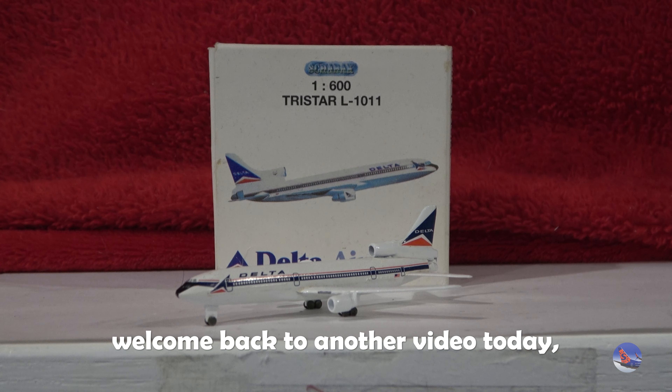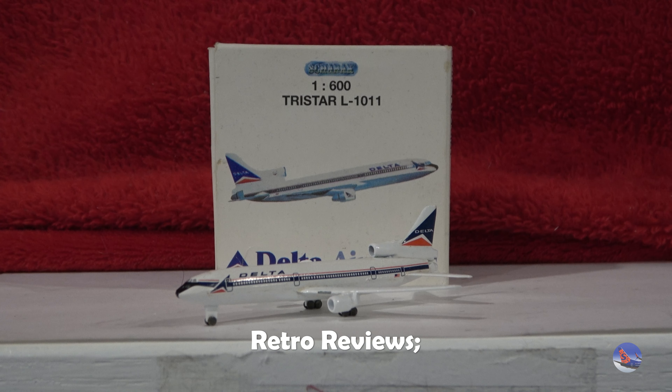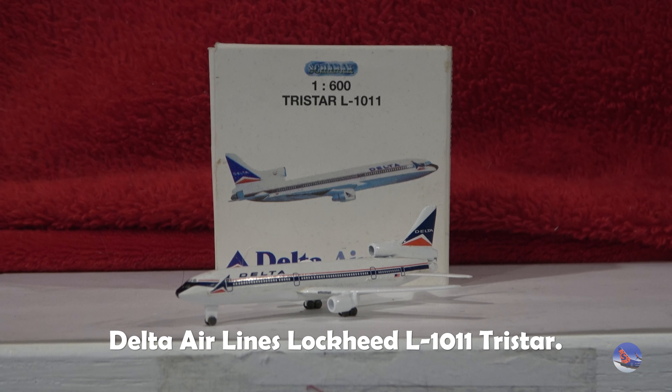What is up, everyone? Welcome back to another video. Today we are doing the ninth installment of Retro Reviews, and we're going to be taking a look at my 1:600 scale Schabach Delta Airlines Lockheed L-1011 TriStar.